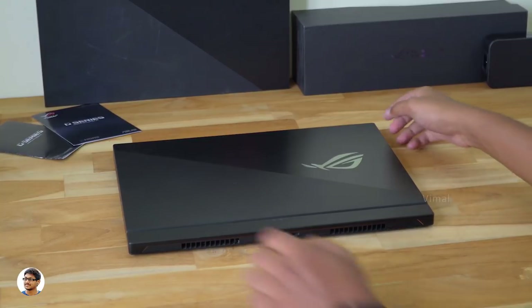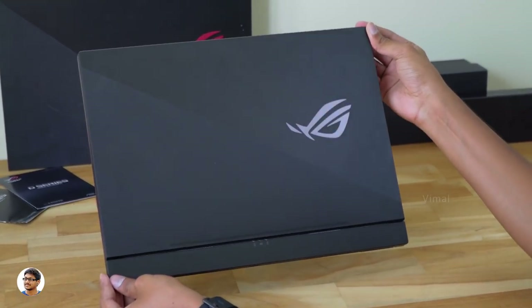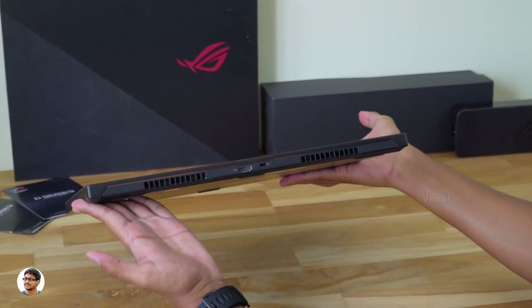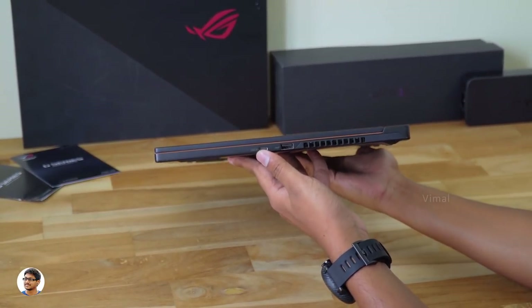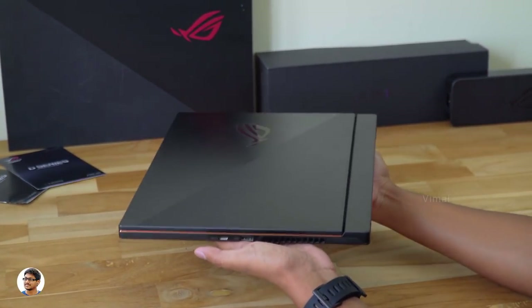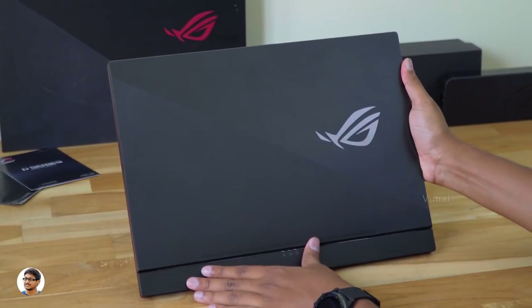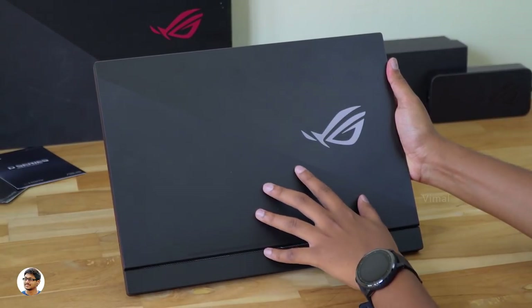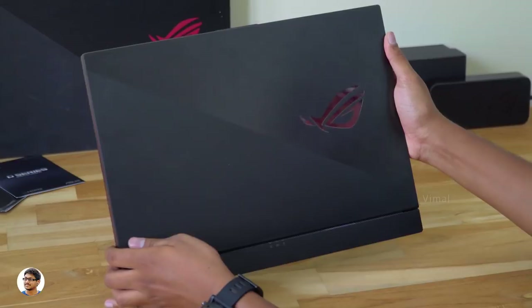Now let me finally show you the laptop. Here it is — our brand new ROG Zephyrus S GX531. This thing is an absolute beast. Just look how thin it is — it's a super slim gaming laptop and weighs only about 2.1 kgs. Even though it's so slim, this thing is quite a powerful beast that comes with an RTX 2070 Max-Q on the inside. The Asus Zephyrus S looks gorgeous — let's talk about the design and the build quality.